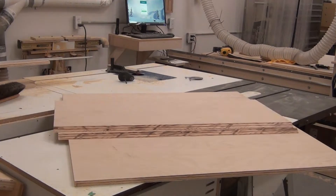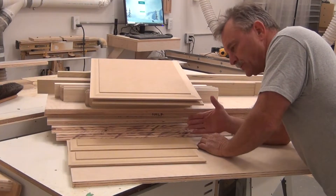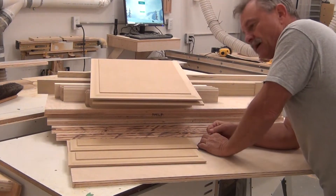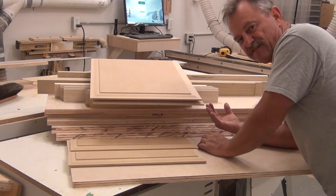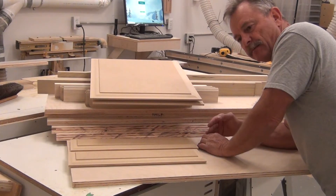Then you have parts. You ever get your whole pile all done and all of a sudden you realize you're one short? Actually I found it — it's one of my top rails for the door and I forgot to cope it. So I get to set everything up just to do one pass.